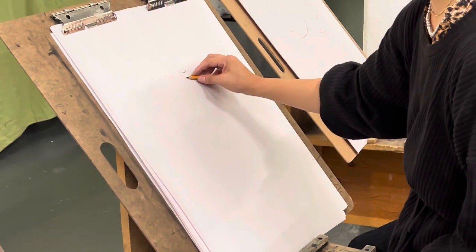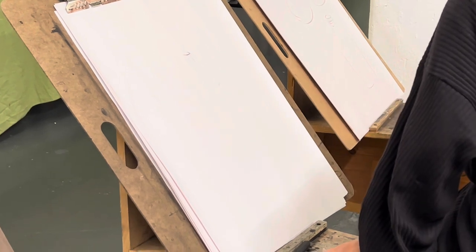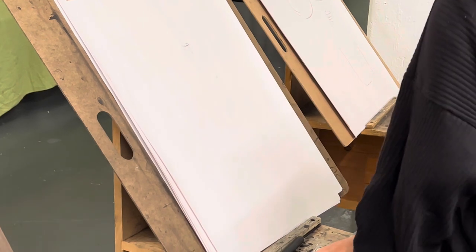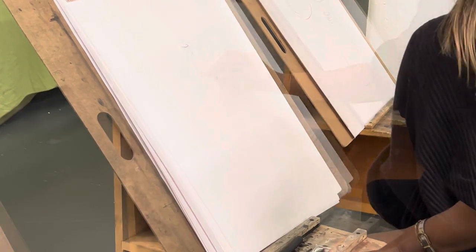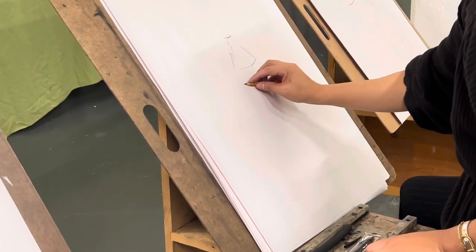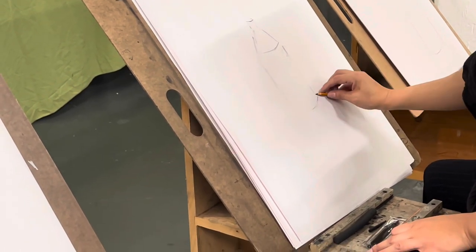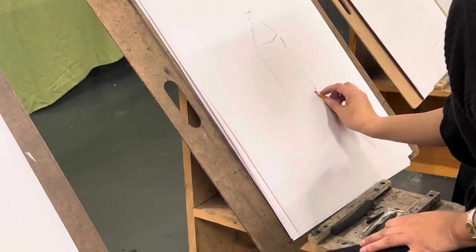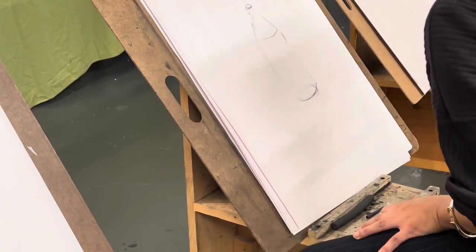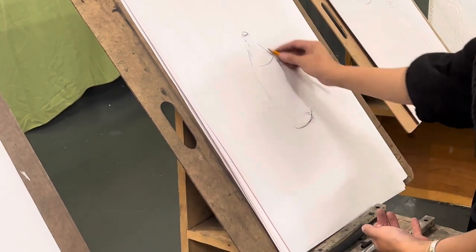Sometimes I like to teach a little conceptually first, meaning I want you to understand why I'm teaching you the way I'm teaching you, and then we do it the right way. I move across the form to double-check widths, then take my parallel line and go down. This ellipse right here and this ellipse right here should be about the same proportion or ratio, even though one is on the bottom and one is on the top.